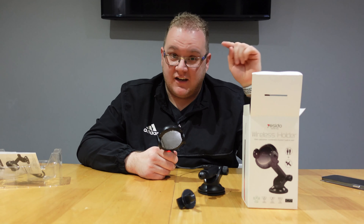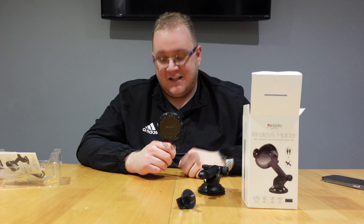I'll leave a link to this on the website in the description below — check that out, because that's really funky.